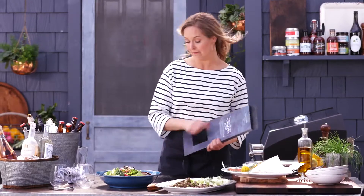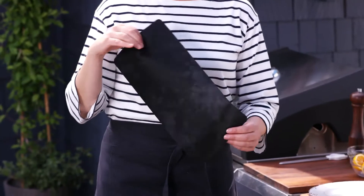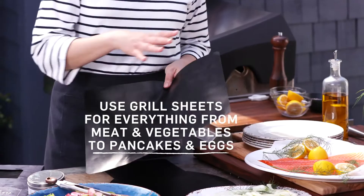They come in a set of four in some really cool shapes. There's a round one so you could actually do pizza on the grill, which would be so fun. We've got a couple of rectangular ones for fruit, veggies, or anything smaller that you want to grill. And then a larger mat so you could do something like this side of salmon I'm going to show you. They're just so convenient because you don't have to worry about cleaning your grill afterwards.